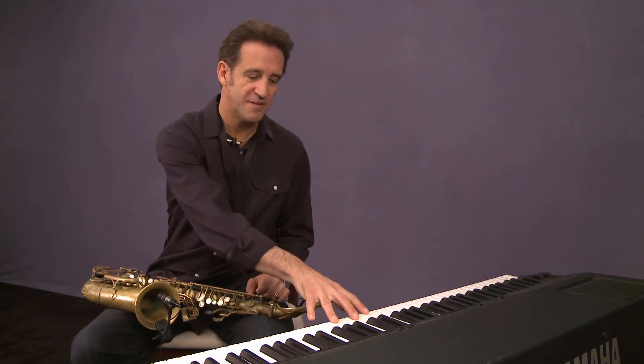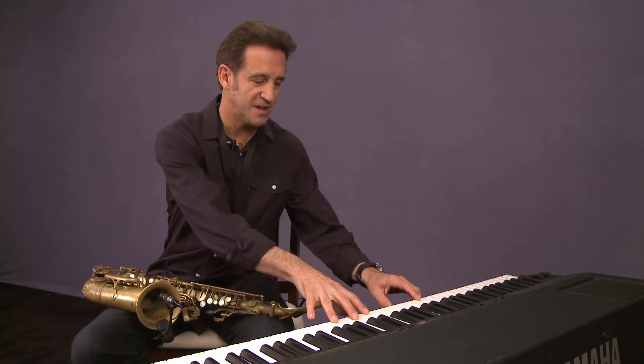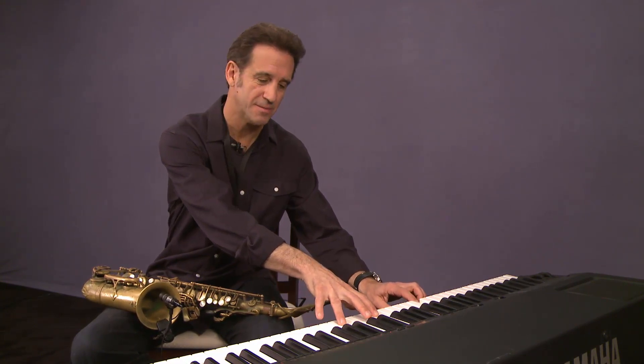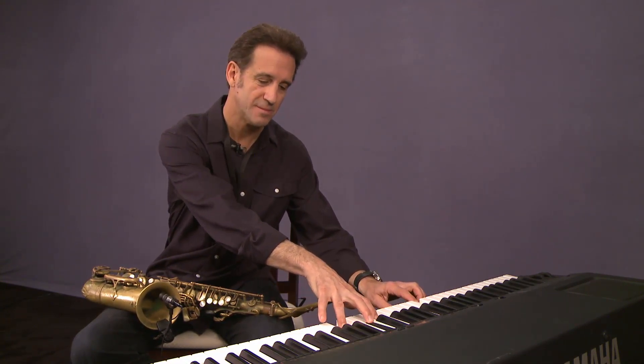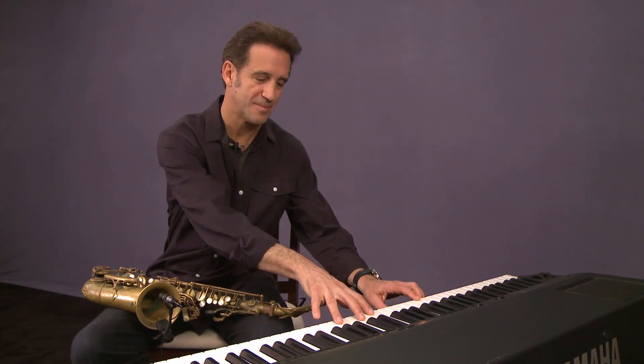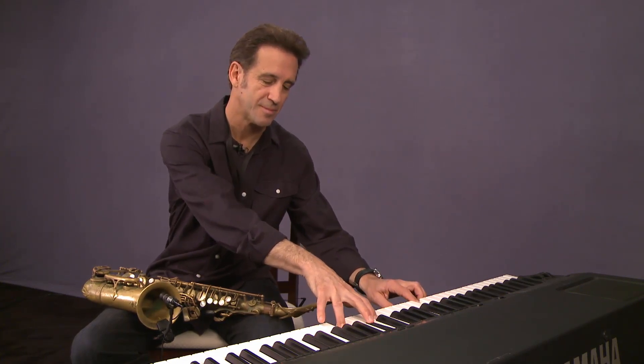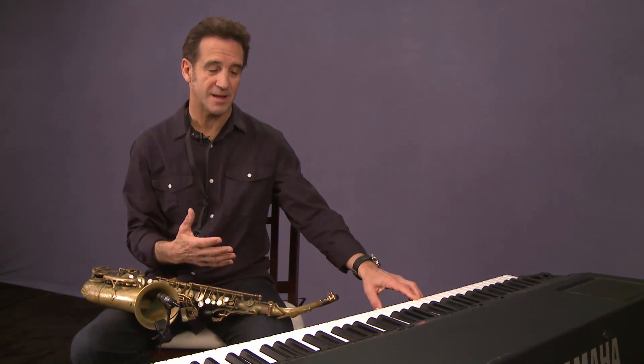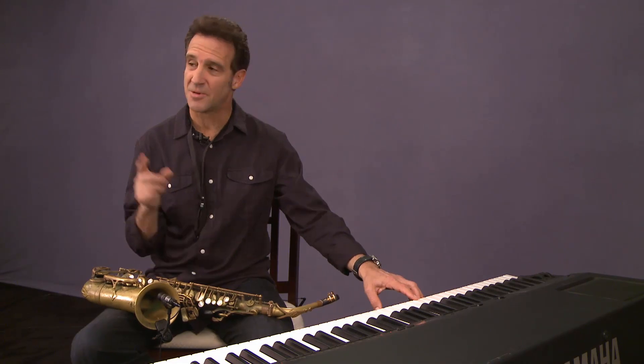Listen to the difference simply between this C chord and this chord. Not a lot of difference, right? Not a lot of difference in terms of what I'm playing, and not a lot of difference in terms of the notes, except for one. Being able to hear simply the difference between a major chord and a minor chord, as simple as that sounds, is super important.